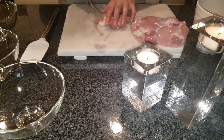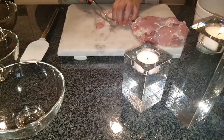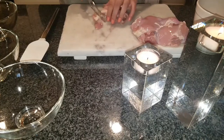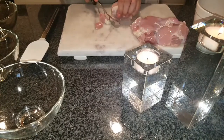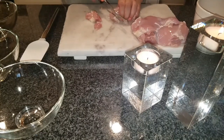I have four boneless skinless chicken thighs here and I'm cutting them into bite-sized pieces. You could use beef, lamb, pork, or chicken breast — whatever you prefer is fine.